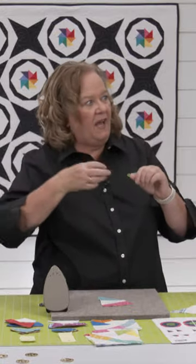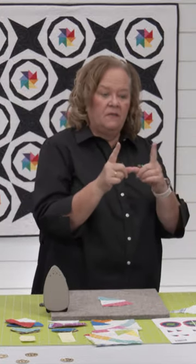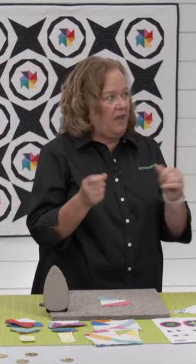Twice. Twice is pretty much my limit, because once you start ripping it out, the ends fray. I guess it depends on how big your piece is. If it's normal like this, it's about the standard size of pieces I sew together — twice.